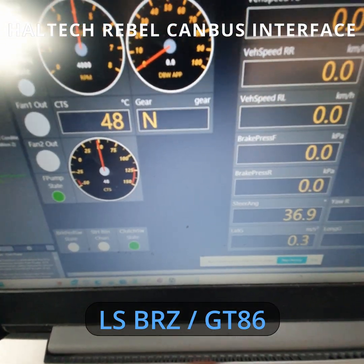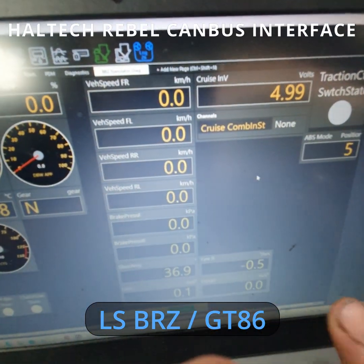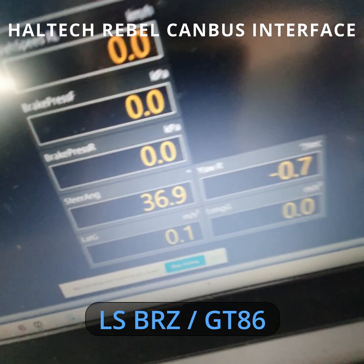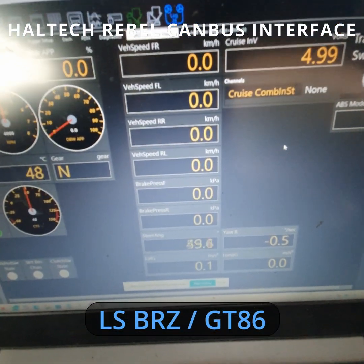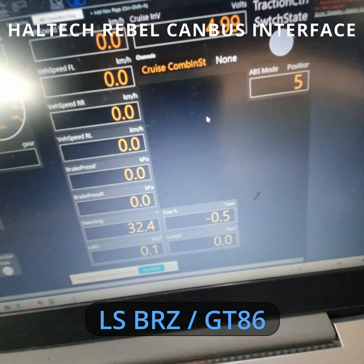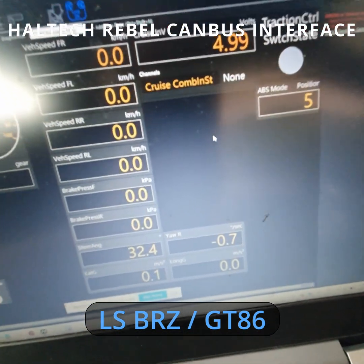We've got the clutch pedal - I'm just pressing that there. We've also got all this data here from the ABS for the dynamics control - so we've got wheel speeds, and we've got the steering angle. If I move the steering wheel you can see the angle change. We've also got the yaw rate and lateral/longitudinal G-sensors. It's a bit hard with a stationary car, but if I rock the car they move a little bit - we'll go for a drive in a second and show you that.